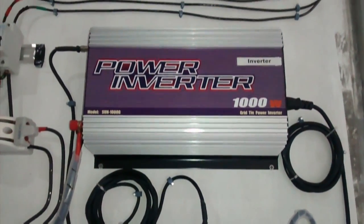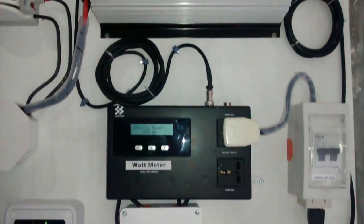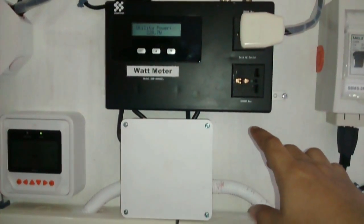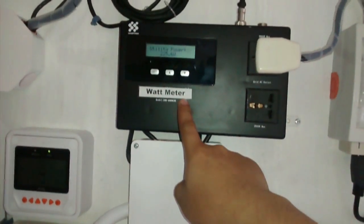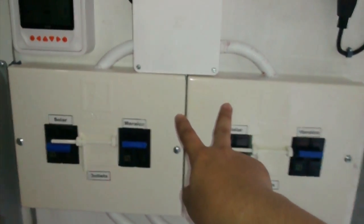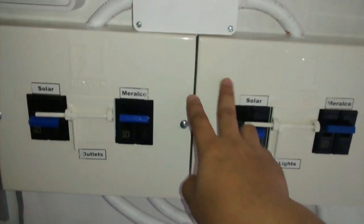What's special about this grid-tie inverter is it has a limiter. I modified the panel board of the house such that the main distribution utility — which in this case is Meralco — goes into this grid-tie limiter, which is actually a load monitor, and then it goes out again. I have it for two MTS because I separated the outlets and the lights of the house so I could power them separately.